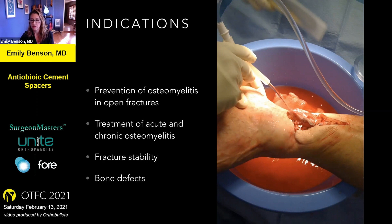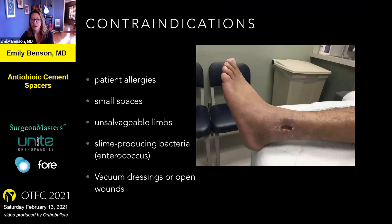In my practice the indications are prevention of osteomyelitis in open fracture situations or treatment of osteomyelitis in acute or chronic situations. If you make a nail out of it, you can provide some fracture stability if your fracture hasn't completely healed, and you can fill bone defects either temporarily or permanently. The contraindications are patient allergies — you don't want to deliver a high concentration of an antibiotic a patient is allergic to. Sometimes the space is just too small. Slime-producing bacteria are always a problem — they create a coating around your implant and reduce effectiveness. Vacuum dressings also tend to suck the antibiotic right out of the region.